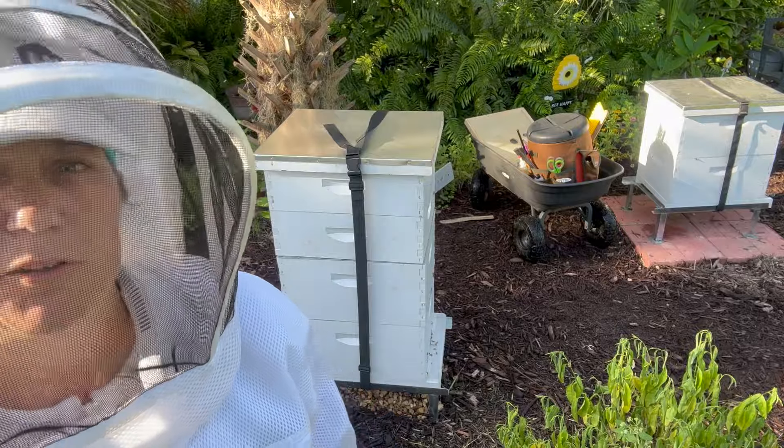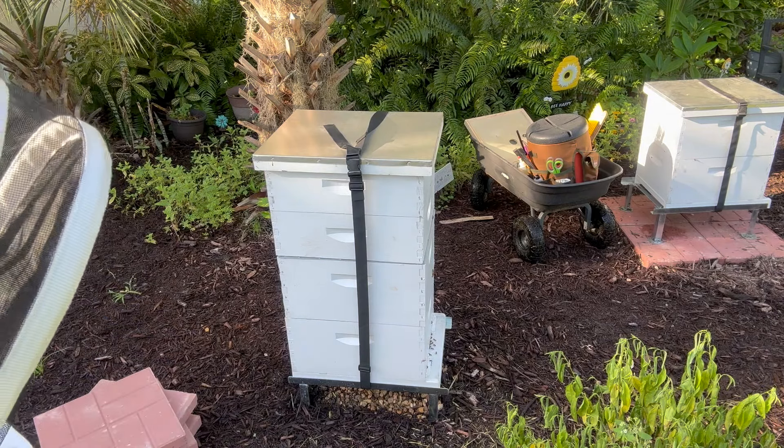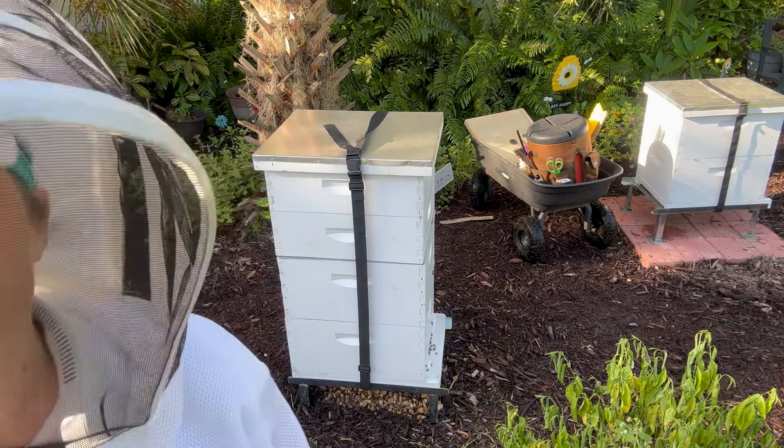I need to put this hive up on bricks like the other ones. However, I'm going to have to take this one apart to do it, but I need to do a thorough inspection anyway, so that's okay. But there's going to be bees everywhere when I'm doing the bricks, so that's going to be kind of a pain. I'm going to do the inspection first, and then I'm going to do the bricks before I put the hive back together. So unfortunately, it's going to be apart for a while.